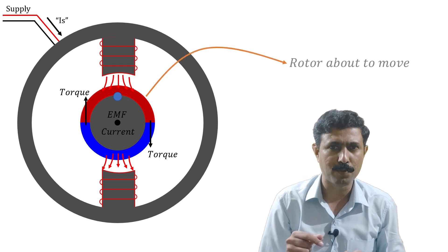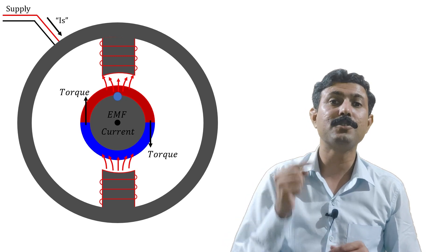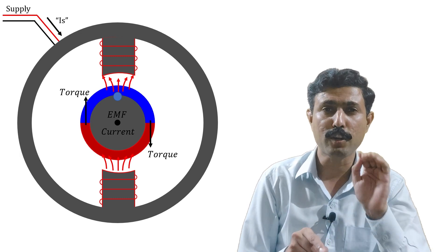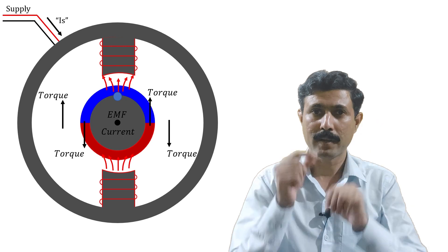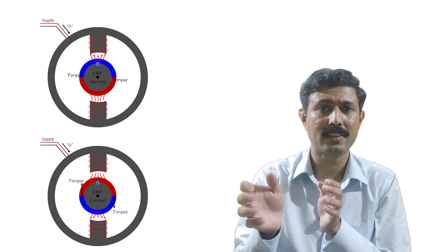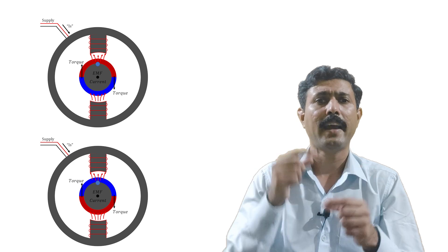The rotor is just about to move, but on the very next instant the alternating magnetic field alters its direction. When the direction of the magnetic field is altered, the direction of the induced EMF is also altered. Hence the current flowing because of that induced EMF also reverses, and because of this the torque produced in the motor also reverses. So a moment ago the torque was in one direction, but after a few moments the torque is in the exact opposite direction. After half a cycle it changes again, and this keeps on happening — for the positive half the torque is in one direction, for the negative half it is in the opposite direction.